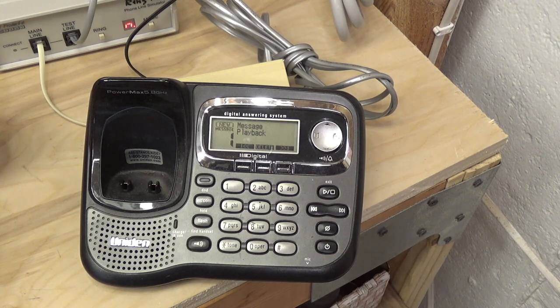Speaking at moderate conversation volume about a foot and a half away, then moving to two feet, three feet, four feet away. At four feet I typically say that if it picks up clear at this distance it's a pretty decent speakerphone, because realistically you're not going to be shouting at a telephone from across the room. Continuing back to five, six, seven, eight, nine, and about ten feet away — about as far as the room allowed.